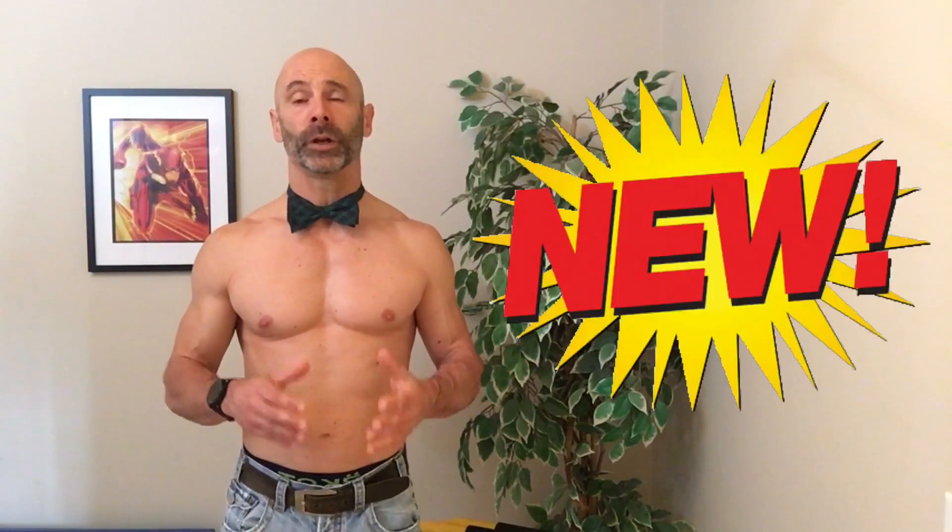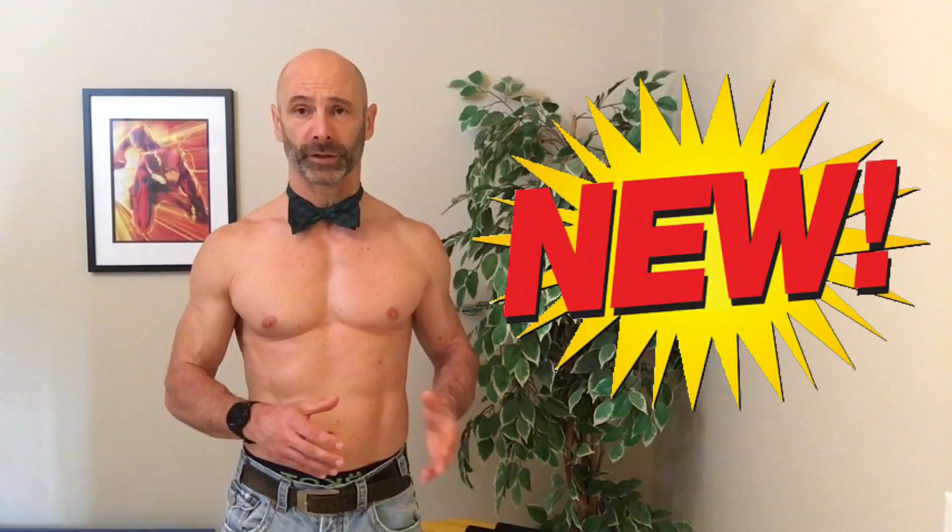This is the first video in a series on different training splits, with the goal of figuring out what would be the best training split for you to build muscle. The timing is good for me as well, as I am changing my own personal training split come 1st of November, and once a month after that, we will take a look at a day of my split and break it down. But in this video, we are going to take a look at full body splits.